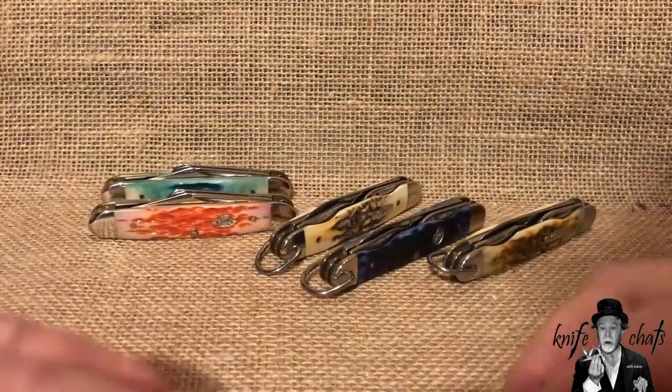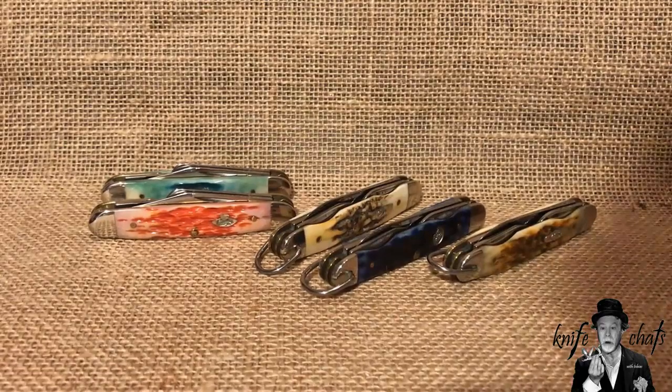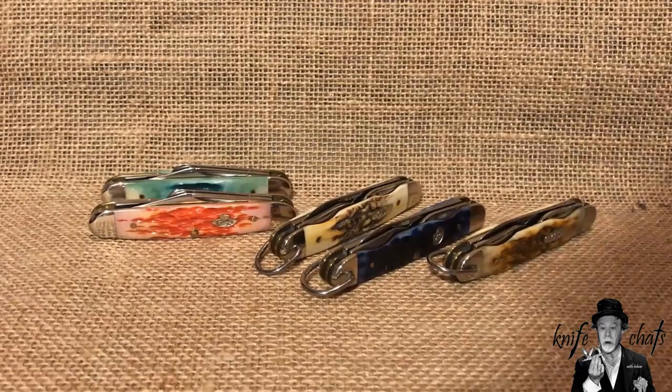Is it a big deal for most people? Probably not — it might not be a big deal for many viewers. But as someone who collects Boy Scout memorabilia, especially Cub Scout knives, there is definitely a difference between a knife that just says Cub Scout on it and a knife that is an official knife of the Cub Scouts of America.